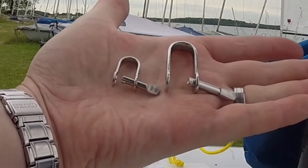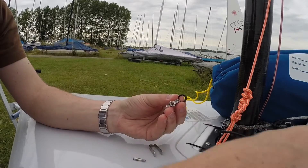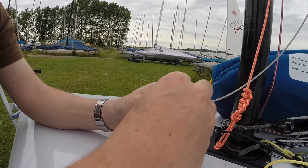Now the extreme size shackle, shown here again for size comparison. When combined with a rubber o-ring, this type of captive shackle prevents the loss of the pin and strap whilst rigging.